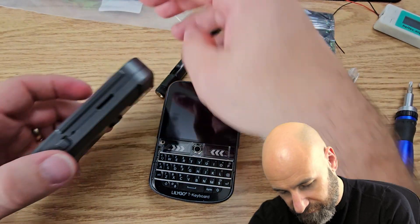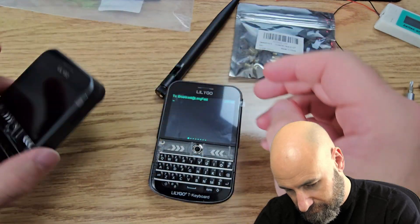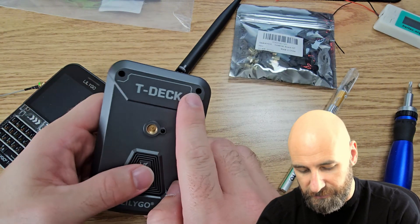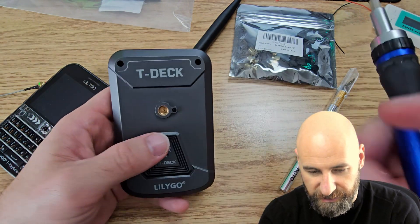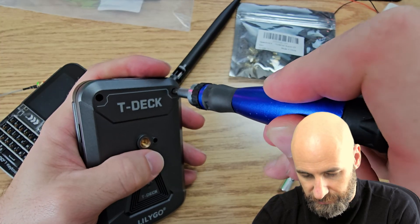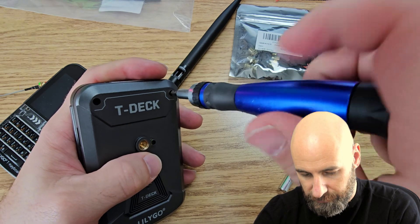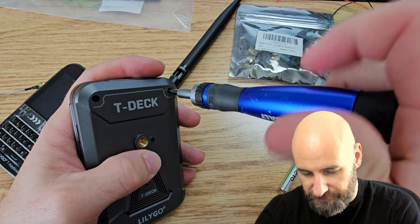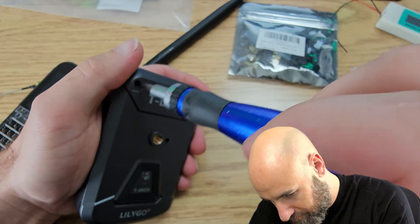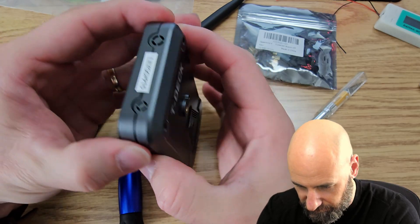I'm going to first turn these off — they're on so I'm going to turn them off here. Then we have to start by opening up this box here with a small Phillips head screwdriver. Lefty loosey, we're just going to twist it open. You don't want to strip it, so make sure you're applying adequate pressure. And then we have the sticker that we have to remove here.